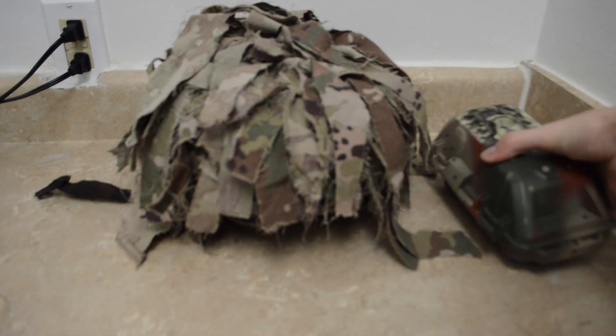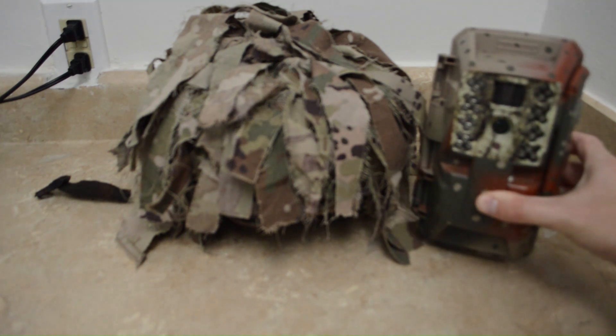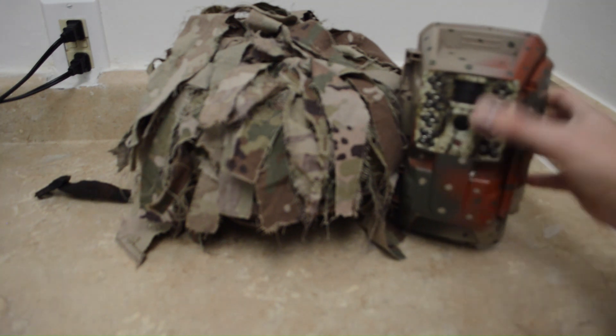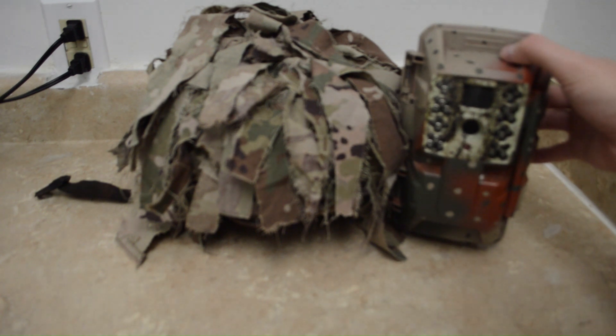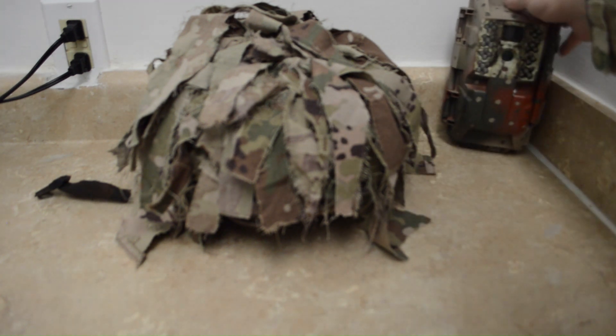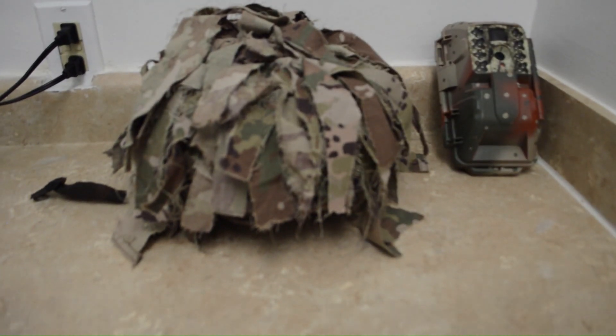Hope you guys enjoyed that video. This segues into my next video where I will be teaching you how to properly camouflage a trail camera - this one was not done correctly and I'm going to show you how to do it. This is sort of how I give back to my members, so spread the word. If you guys want to see how to camouflage stuff, definitely stay tuned because I've got several more videos coming out. I'll see y'all in the next video, thanks for watching.